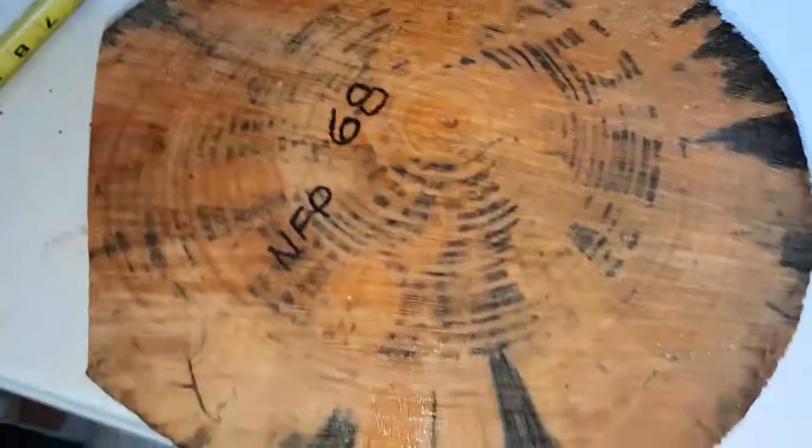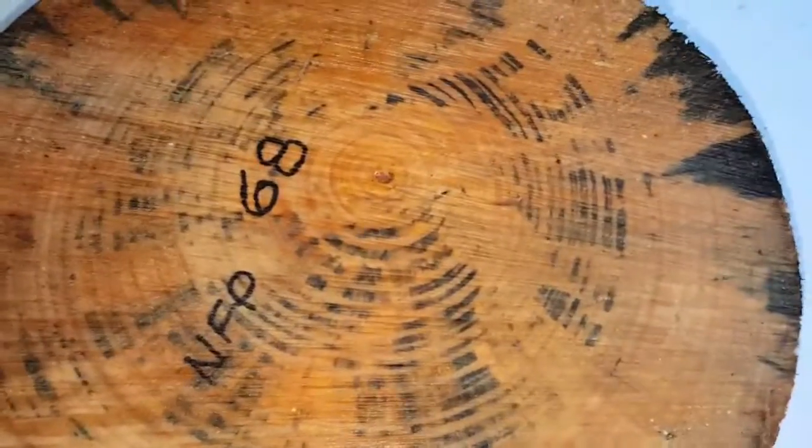That I would call the bottom — that's got beautiful spalt. This would be the top, depending on what you want to do with it as far as spalt. But one side's a little heavier than the other.